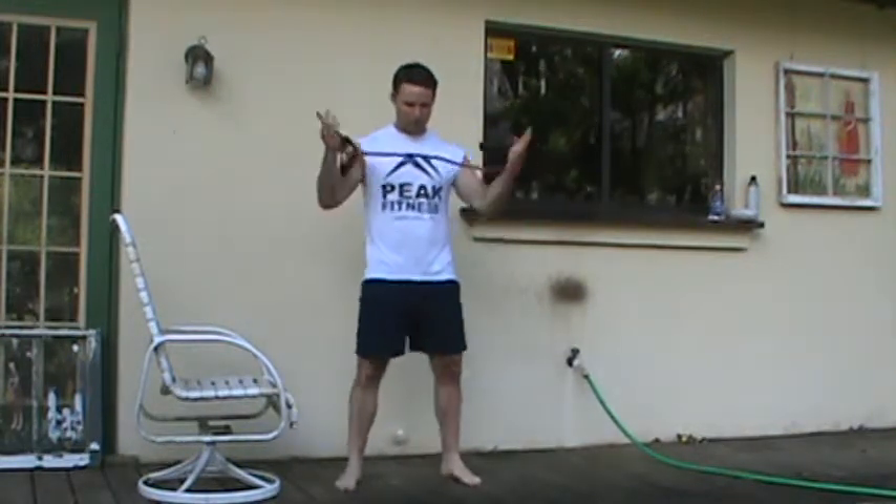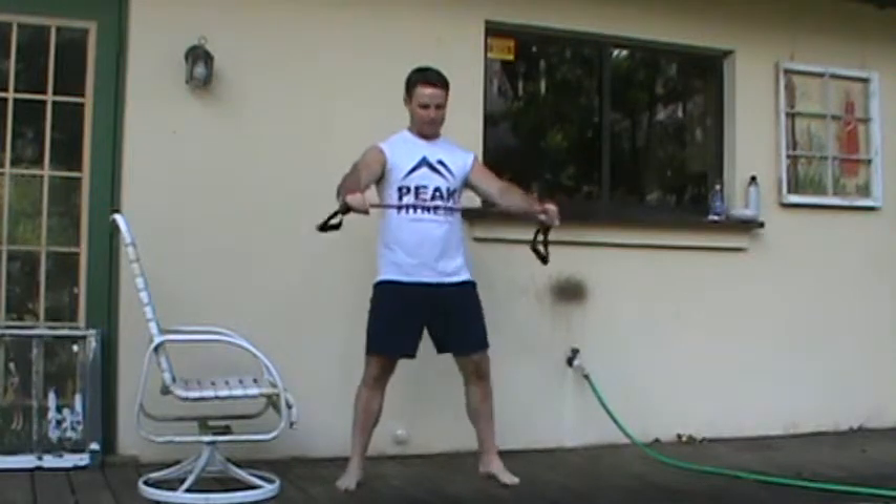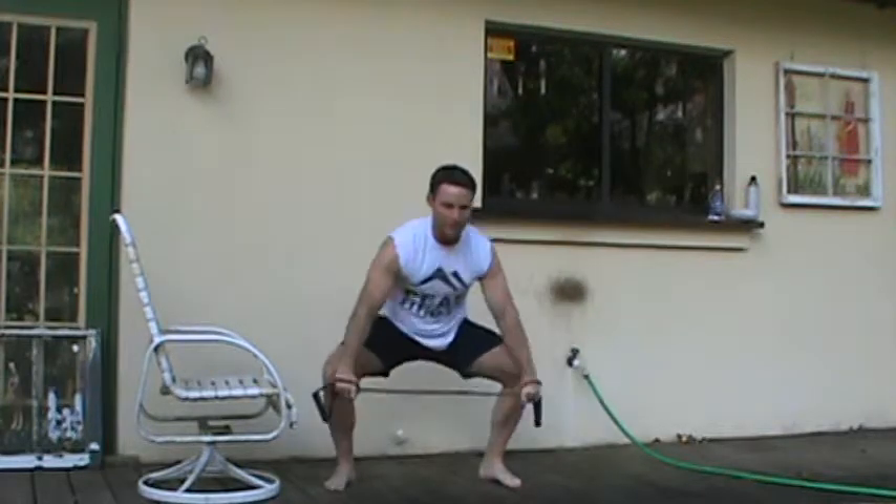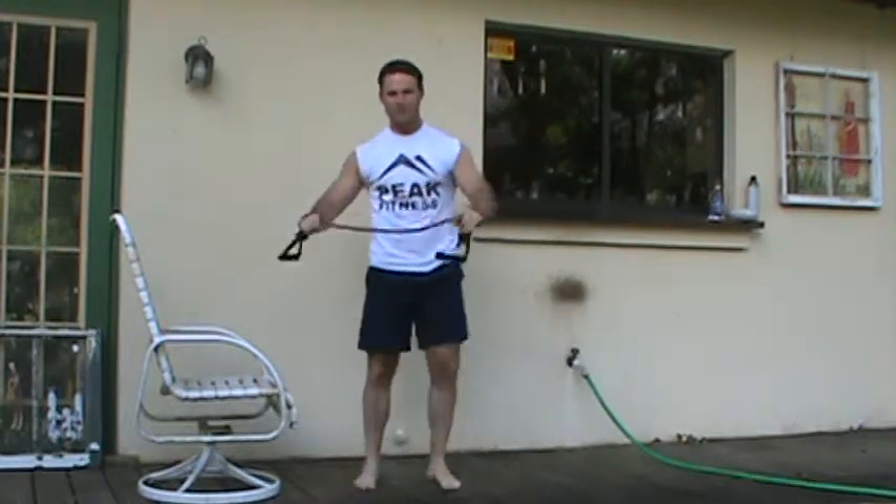Our exercises are like this. I'm going to loop the band around my hands, pull back slightly. We're looking at 15 frog squats with a raise overhead. From here, once we get that 15 number, I'm just pulling back slightly on the band, giving a little bit of tension in my arms and my back.